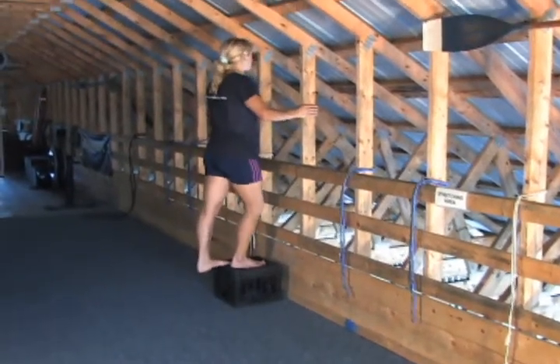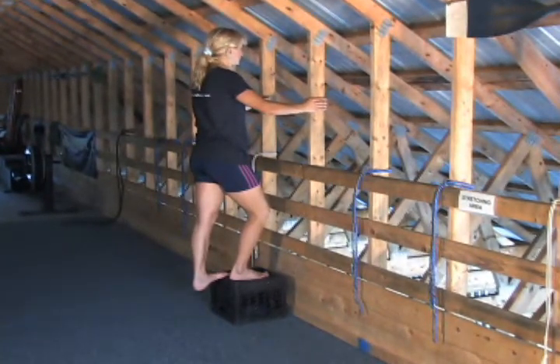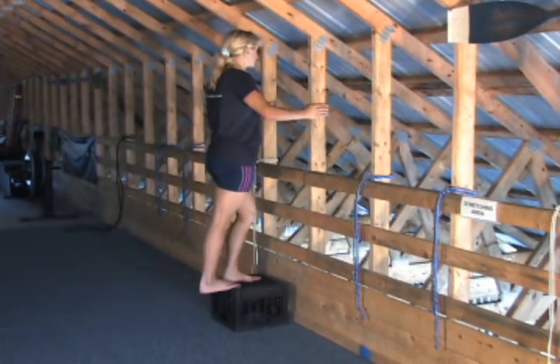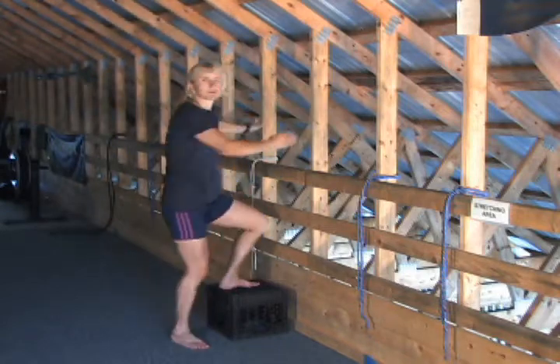This is again for your calves. Ideally, we want to use both stretches as they really concentrate on the different parts of the calf. Put your toes right at the edge, lower your heel, hold for a moment, and go a little bit further down. Hold, and you're ready to move to the next one.